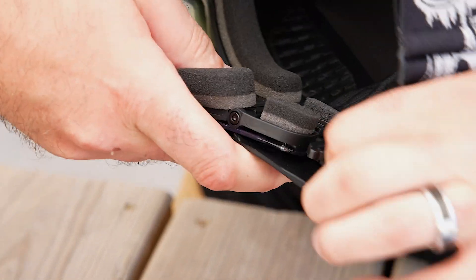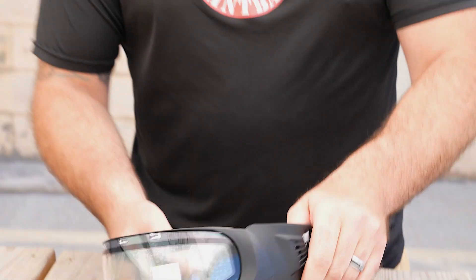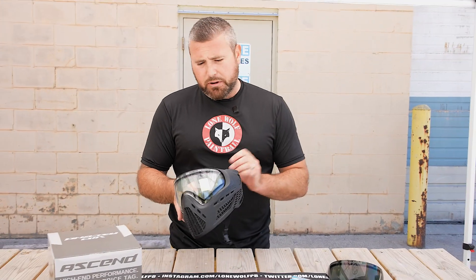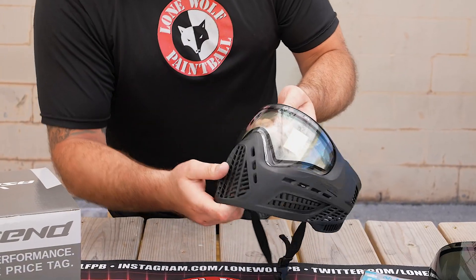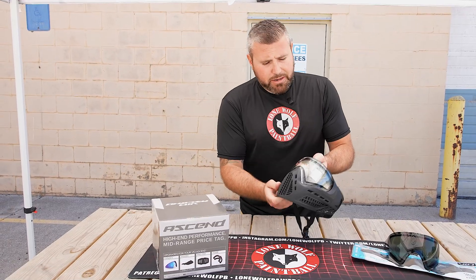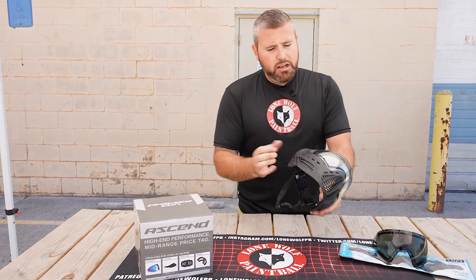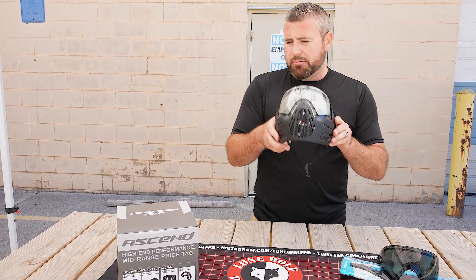Lock that in, and now you cannot see the unlocked piece within the ear. Double check before you go on the field — always push from the inside of the goggle out towards you and make sure that lens is not going to come out of the front. Keeping your eyes safe is the number one priority out there. Make sure it's tight, fully secured, and you don't see any of the unlocked tabs through the ear holes.